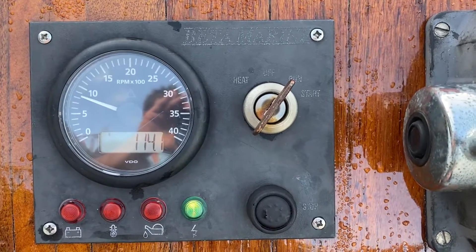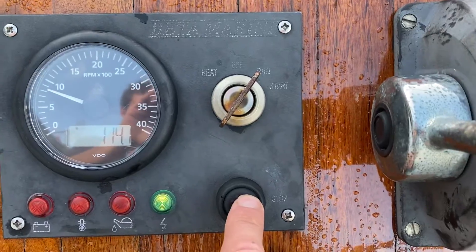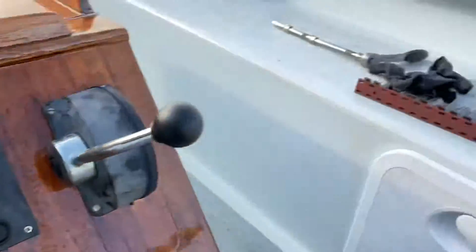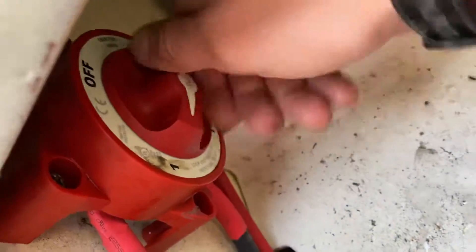To stop the engine, simply press the stop button here, then come round back to your craft, lock up, and turn the batteries back into the off position.